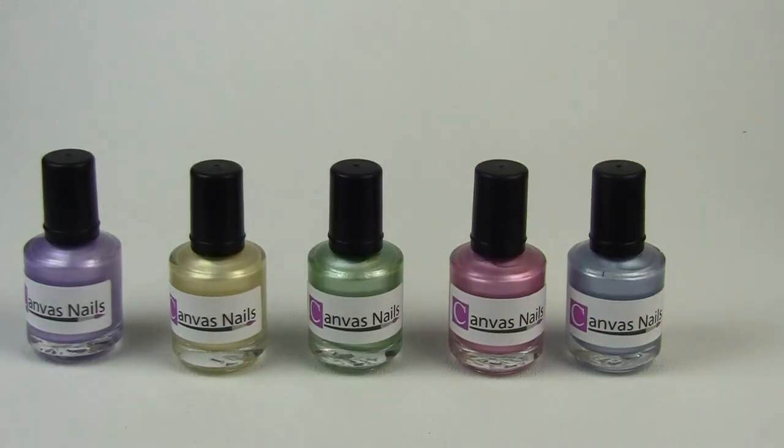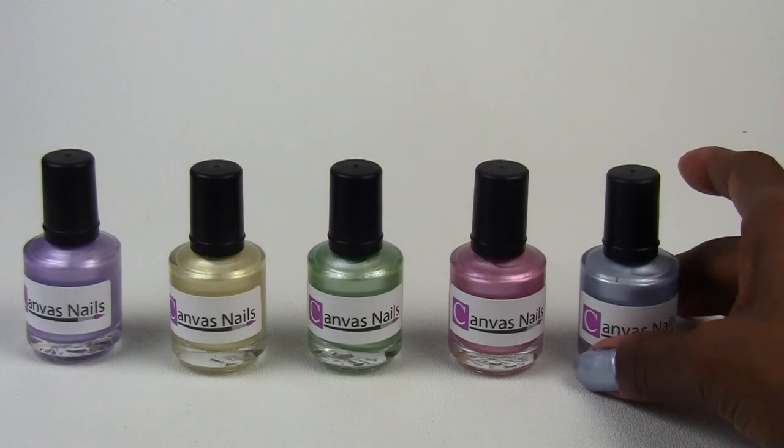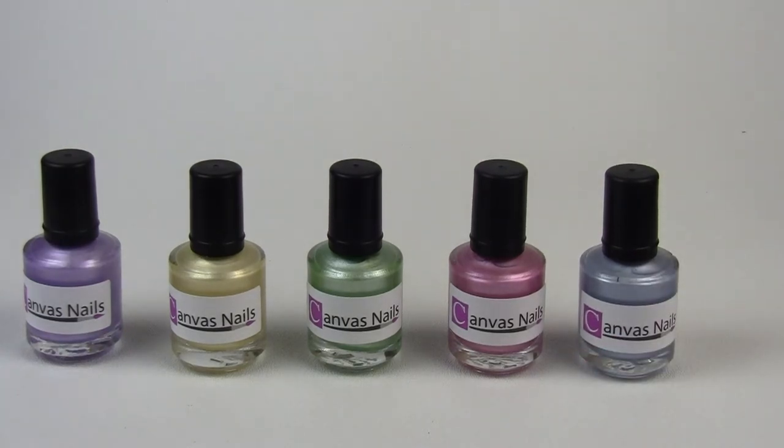So once again, these polishes can be purchased from Canvas Nails. I have the link below in the description area, and you can also visit Canvas Nails on Facebook to check out all their latest colors and swatches and find out more about them. Thank you for watching.